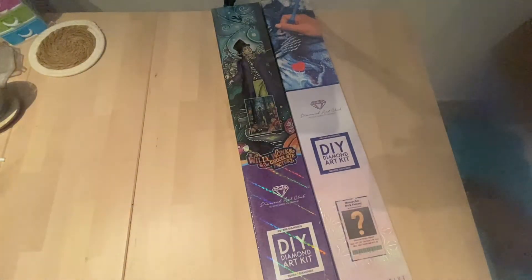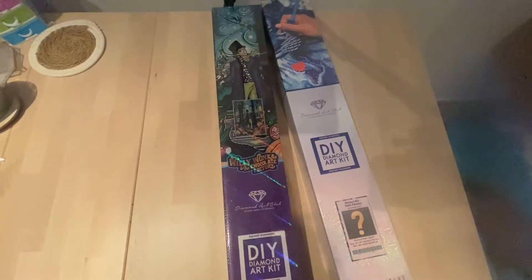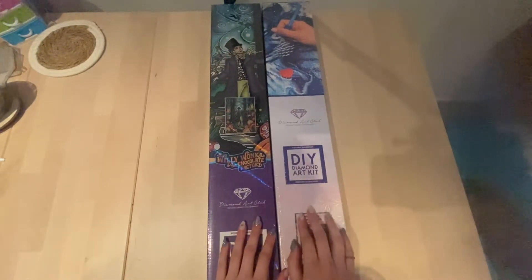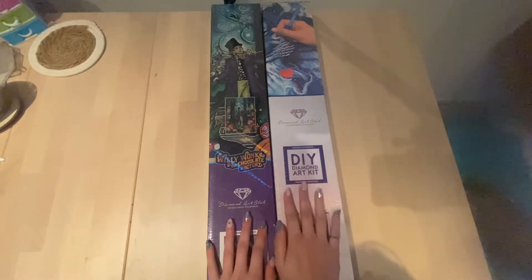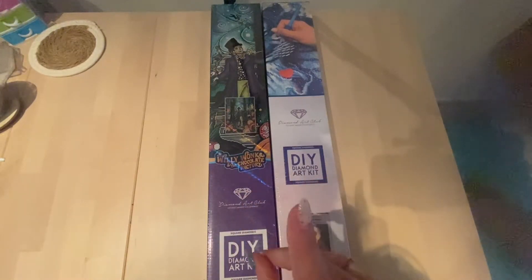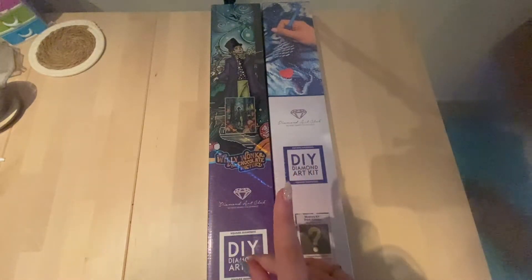I'm doing these two at the same time — we have the beautiful Willy Wonka: The Chocolate Factory, which is part of a collaboration collection, and I'll be unboxing it with the mystery kit Dark Fantasy number 22 by Christopher Lowell. Some people might not want to see the mystery kit, so I'm packing them together. I'll blend in the timestamp so you can skip ahead to the mystery kit if you want.